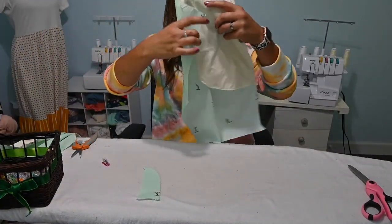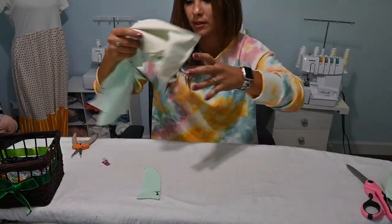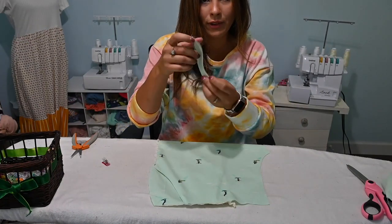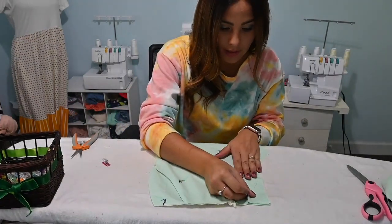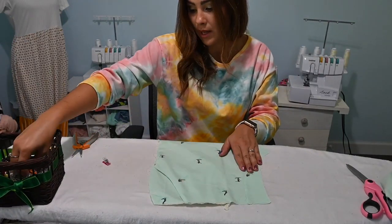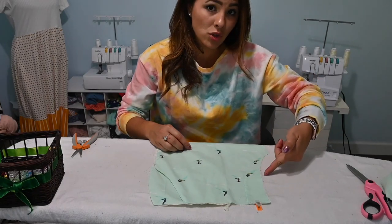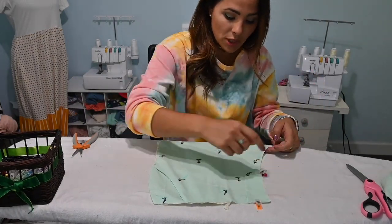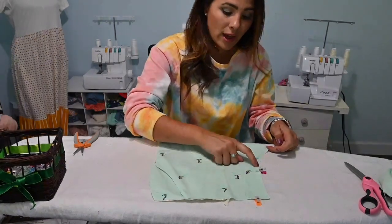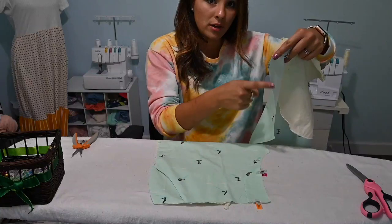Now we're going to grab the wearer's left front piece and place the fly right at that seam at the top — see how it's flush with the top line. We're going to sew it on. We're also going to go ahead and finish off that whole raw edge of the crotch with a serger, so we'll be attaching that fly and finishing off the raw edge of the crotch seam at the same time. Then I'm going to finish the raw edge of my other side as well.